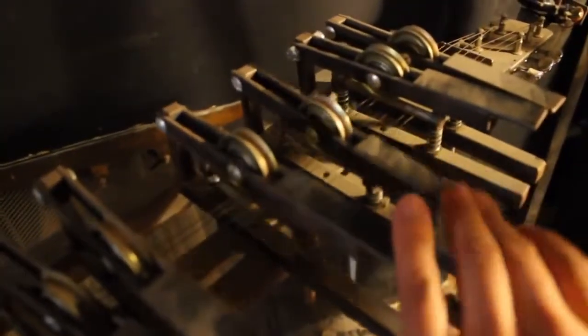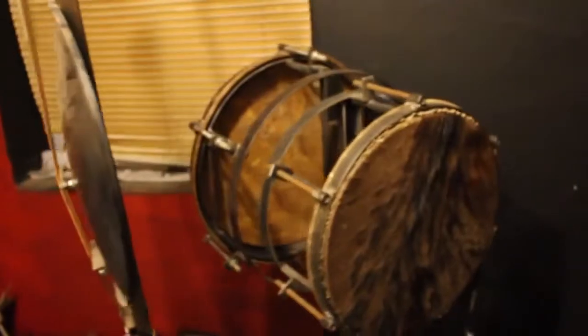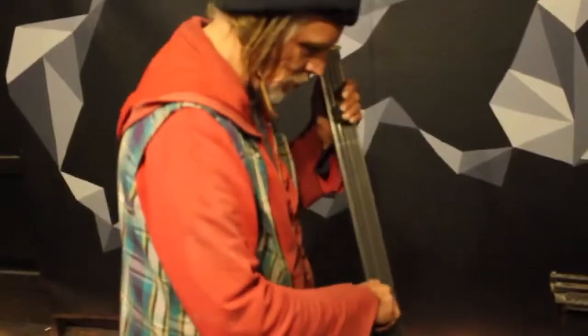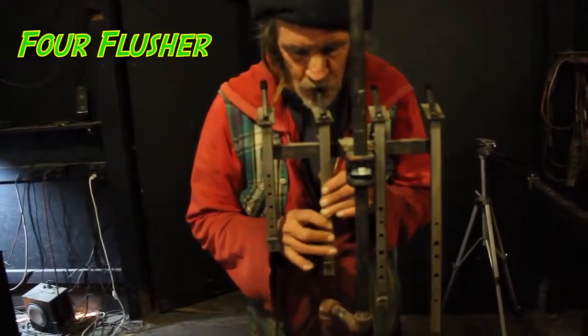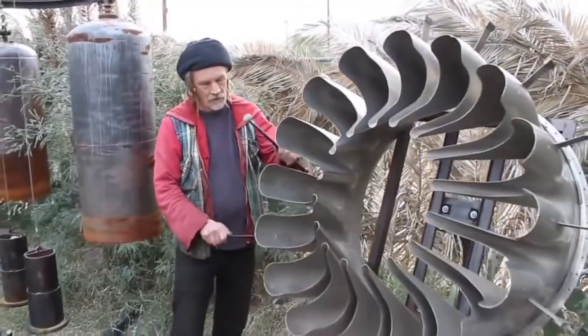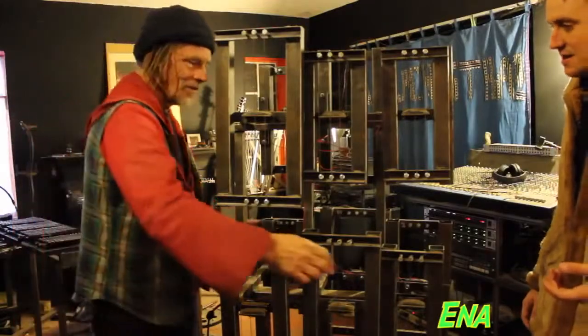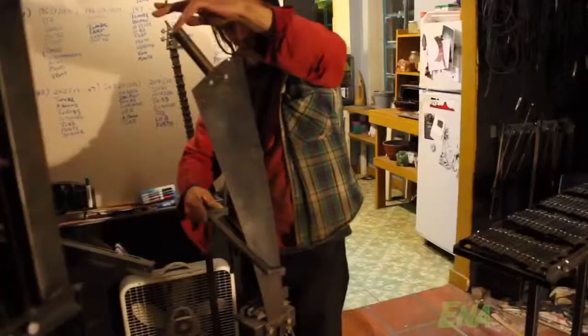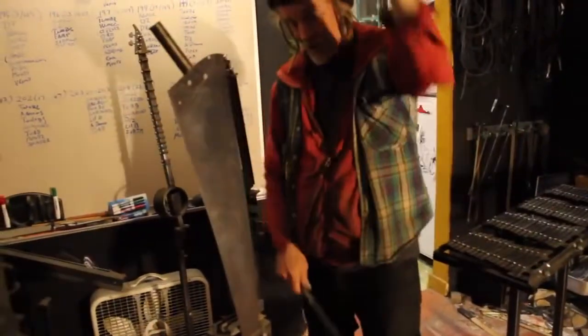Each instrument is a one-of-a-kind handmade creation. Some of them mimic instruments we are all familiar with, and some look completely out of this world, some sound out of this world, or you can play the spring.